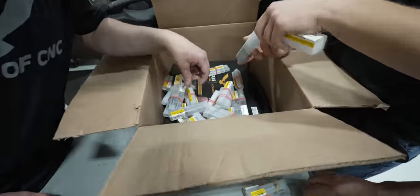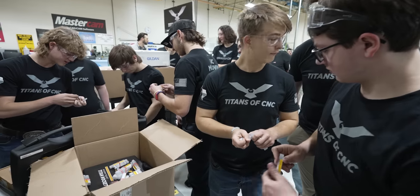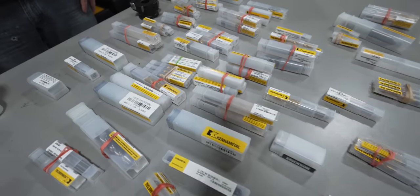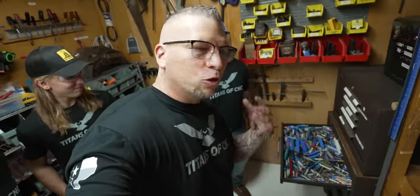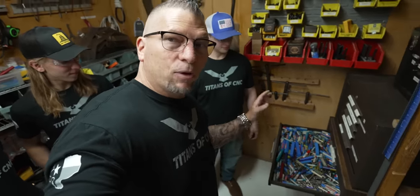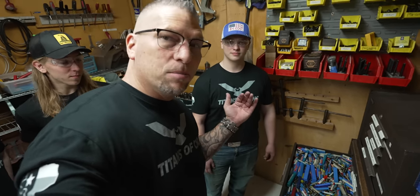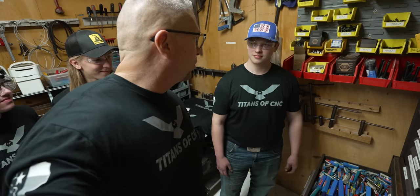Big shout out to Kenna Metal. Thank you so much for sponsoring this school right here, Van Buren Tech. This school is awesome — amazing. You got all the machines, you got the Bridgeports, you got the CNCs. They're learning machining and using tools. But right now you guys are using high-speed steel, and we're getting you into Kenna Metal carbide. We're going to up the level and blast through some material.